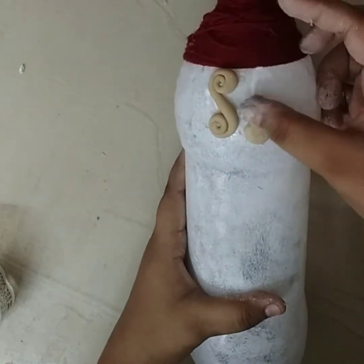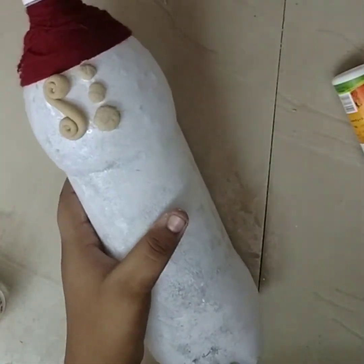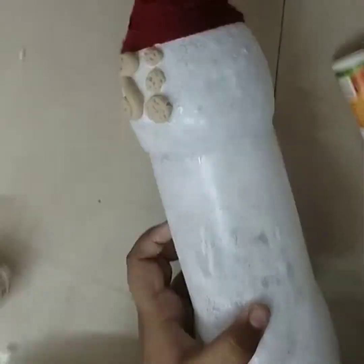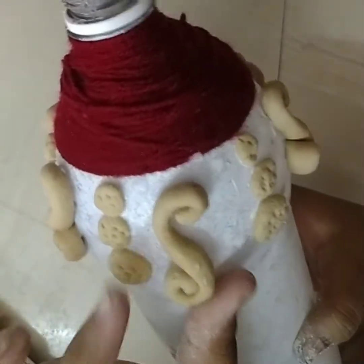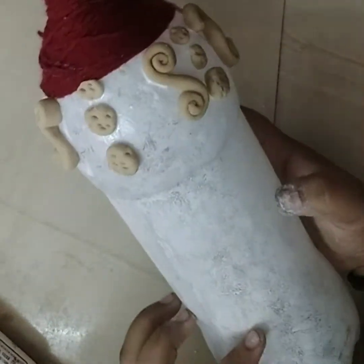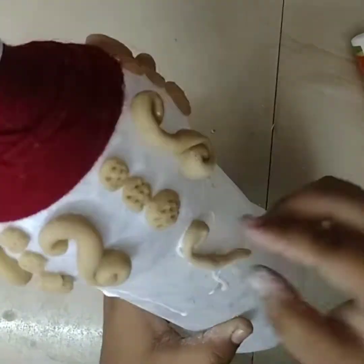The first step is to remove with the knife. Then the knife is taken. It is done with a knife. Now, this is done with the knife. Next, we are going to roll the two sides and roll the other side.